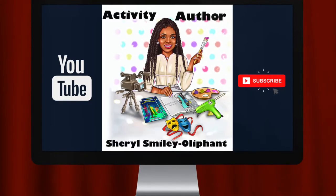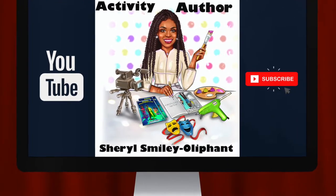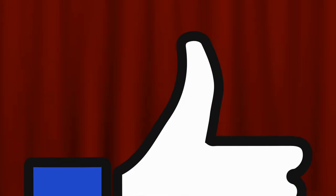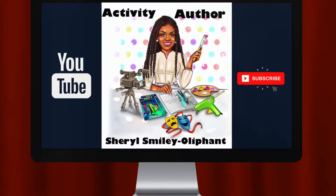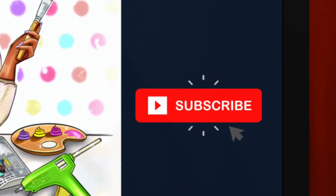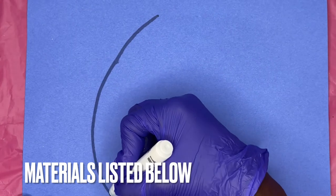Hey Creative Army! It is Cheryl, the activity author. I want to welcome you guys back to my channel. If you like what you see, don't forget to hit that like button. If you want to stick around, just hit the subscribe button to see every time I post. Everything that you're going to need is in the description box of this project.